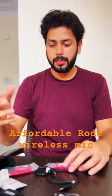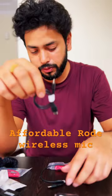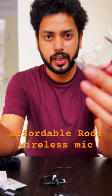In this package you will get two dead cats to record in windy situations. You will also get two cables — one to connect with an Android phone and one to connect with your iPhone — and two additional cables to connect with your camera as well as a 3.5mm jack phone.